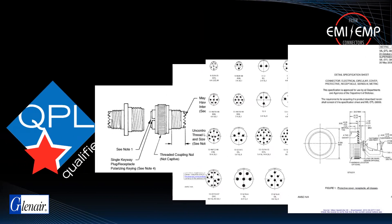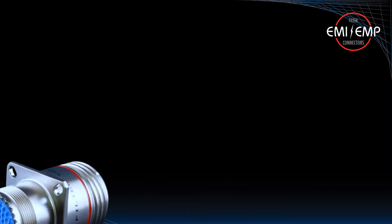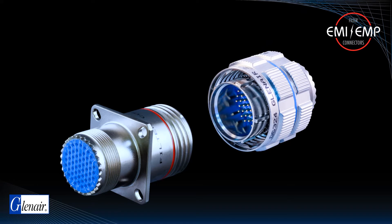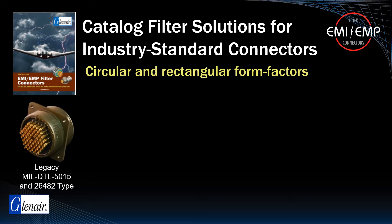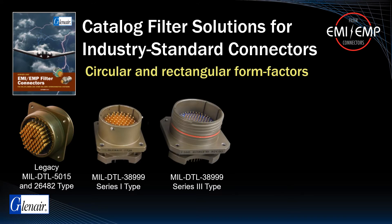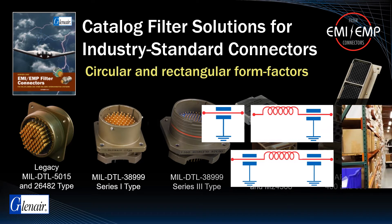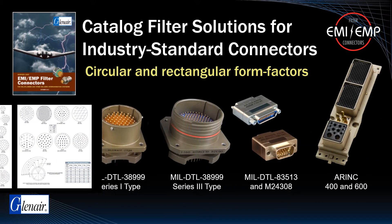EMI/RFI filtered connectors as a class are not covered in the DLA MIL-Specs, but the connectors, typically receptacles, are designed in accordance with applicable connector specifications and will mate with plugs with the same insert configuration and opposite contact gender. Glenair has catalog offerings for both legacy MIL-Spec configurations such as 5015 and 26482, as well as current day designs such as MIL-DTL-38999 Series 1 and 3, Micro-D, D-Sub, and Arinc 600. Catalog offerings are typically supplied with either PI or C filter arrays, with supporting inventory in the more common insert arrangements and polarization keyings.